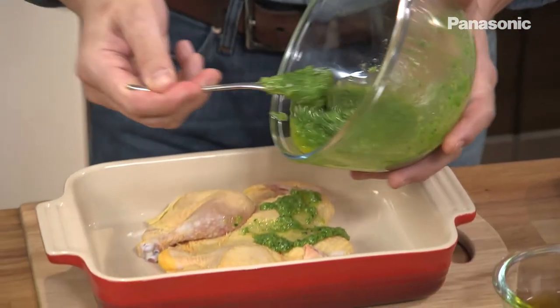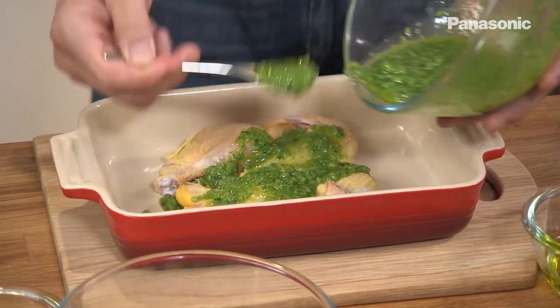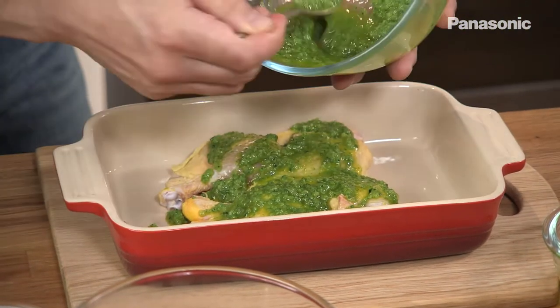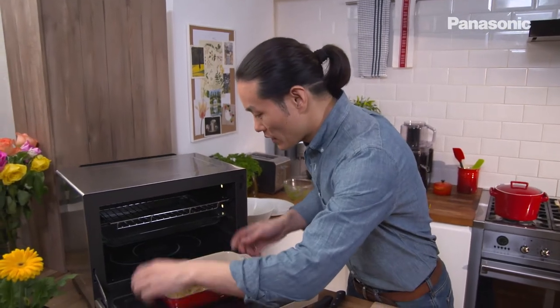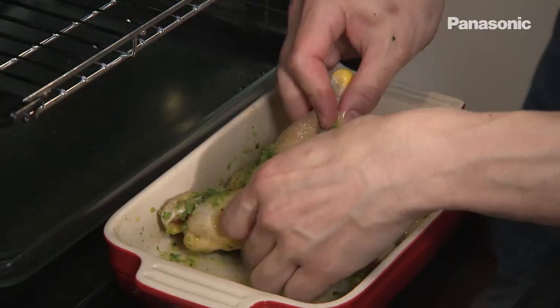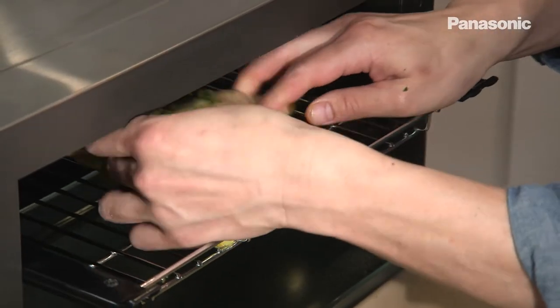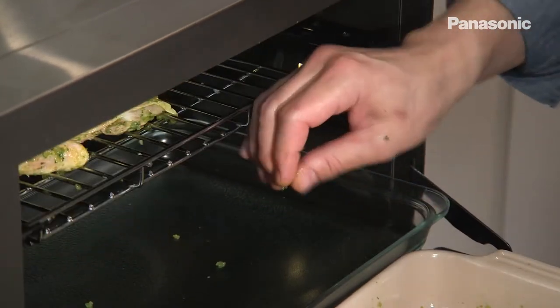I'm going to spoon that over the baby chicken on both sides, covering it really well, because this is what's going to give the baby chicken that zesty fresh flavour. Once it's marinated on both sides, put the wire rack on the top shelf and put the baby chicken straight onto the wire rack, just push it into the centre.